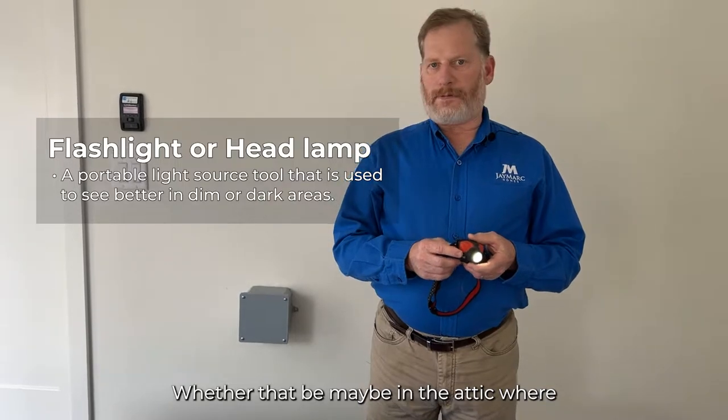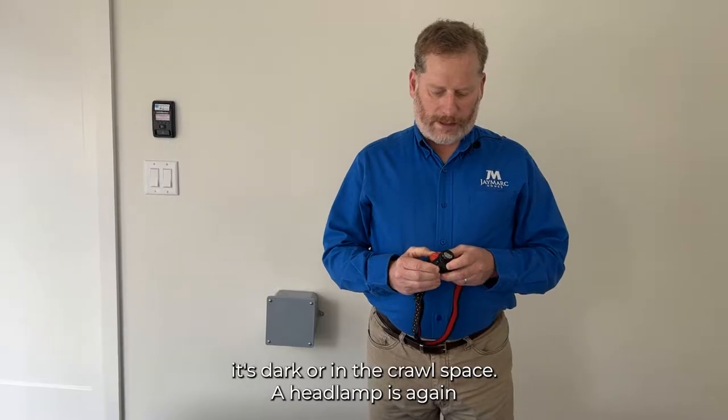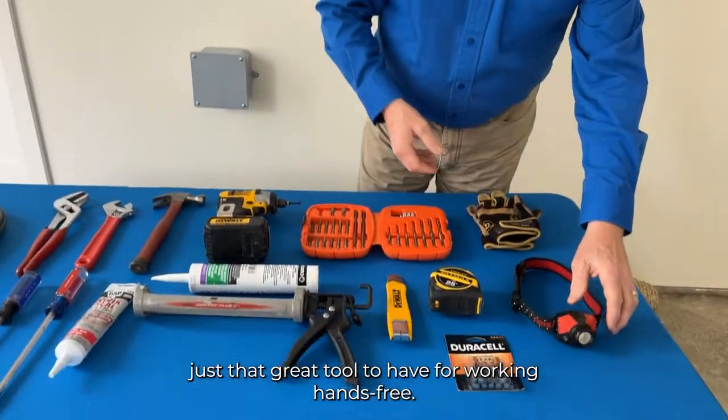Whether that be in the attic where it's dark or in the crawl space, a headlamp is again just a great tool to have for working hands free.